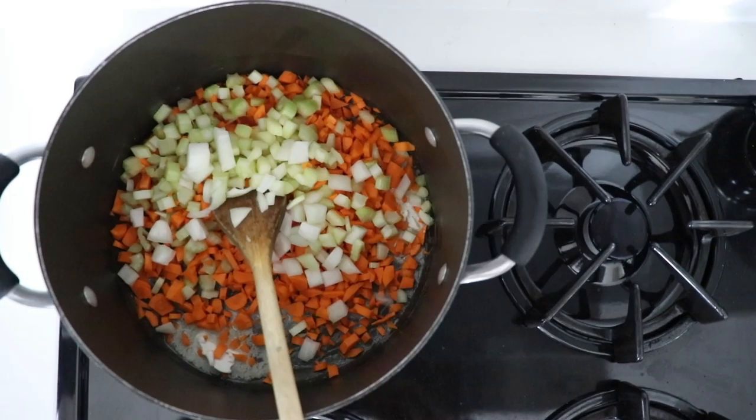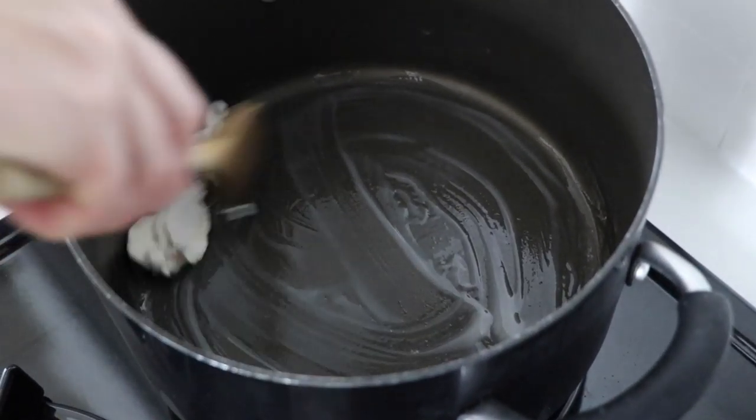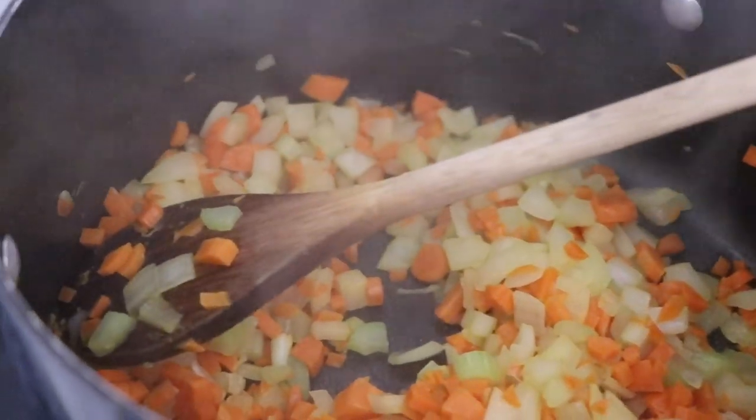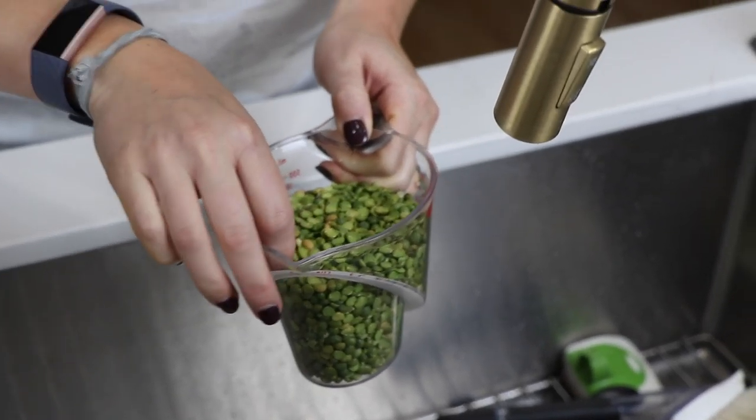Just like most soups start, you're going to sauté these three veggies. We use some vegan butter here just because we wanted that rich creamy flavor. If you're whole food plant-based, you can throw these right on the pan and sauté with nothing. Sauté for about five minutes and then we're going to add in our peas.